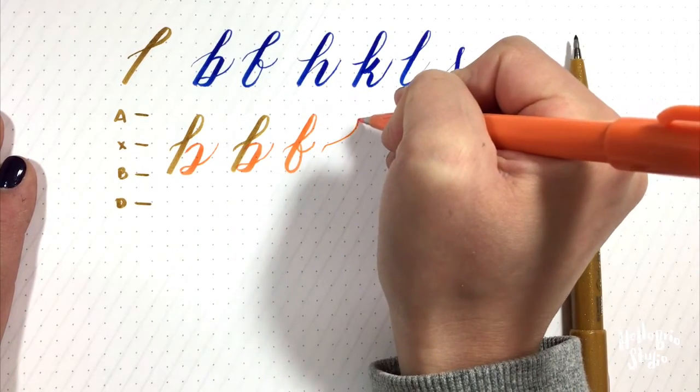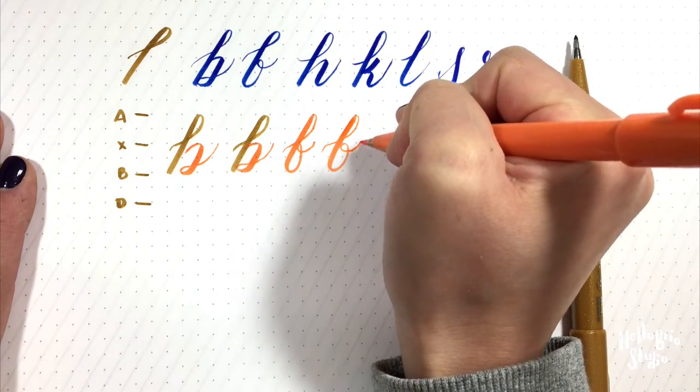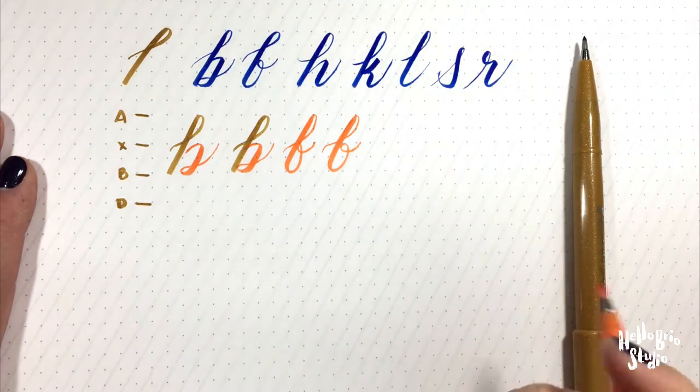That kind of looks like an F, so let me try it again. I have a rounder portion here — so like that, kind of the B. It's really up to you.